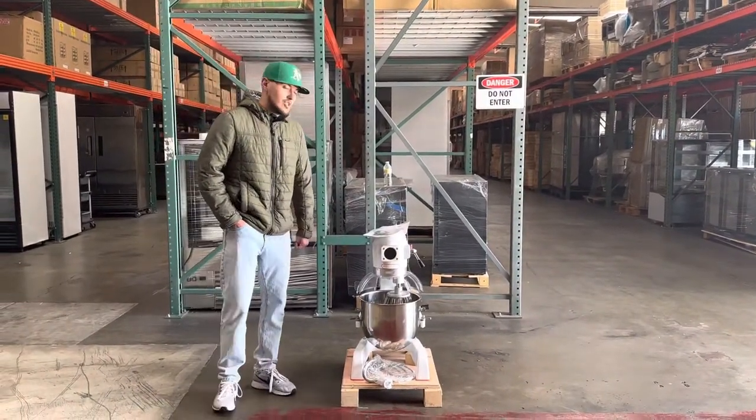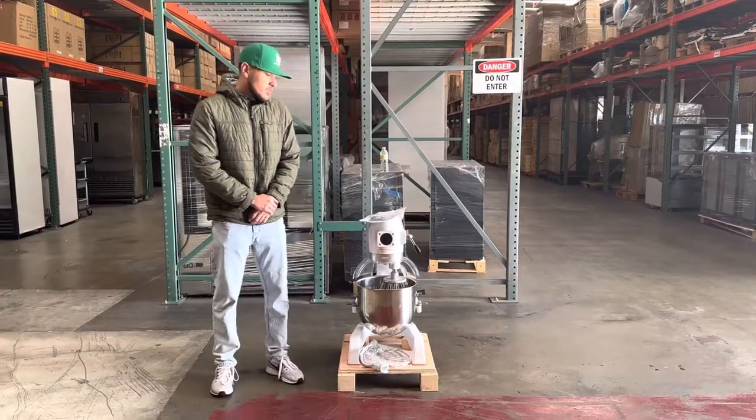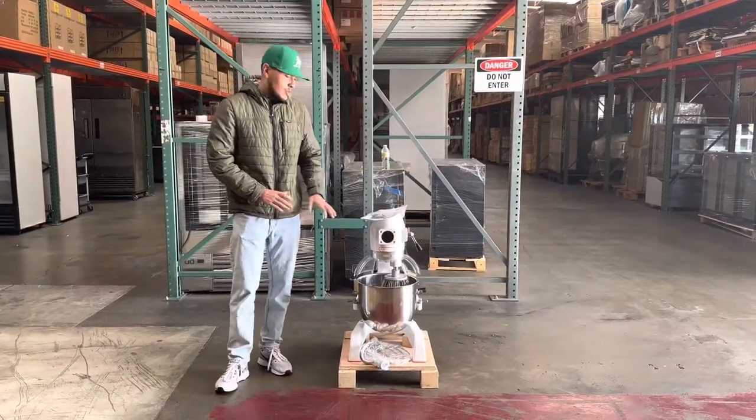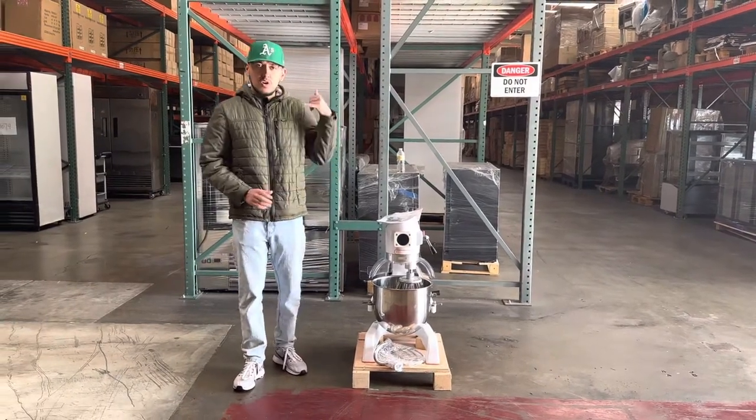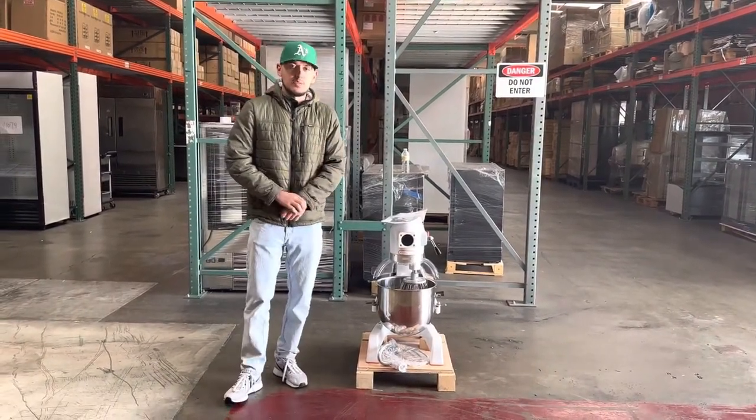If you're interested in one of these units, go on our website coolerdepotusa.com — we'll update more information on the website including the price for this exact mixer. If you have any other questions, you can also give us a call. Thank you for watching.